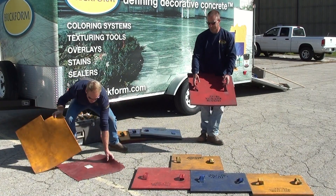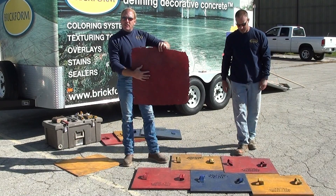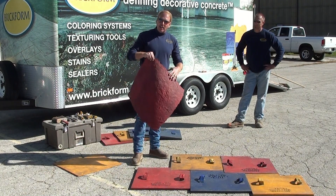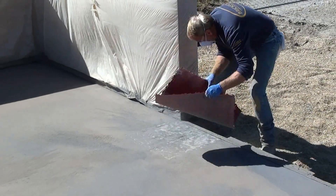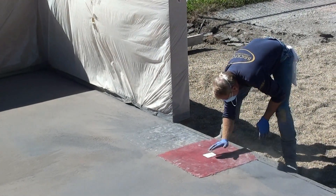Next, we want to make sure that we have a two-foot texture skin to go with our pattern. Today I've picked an elk balance stamp because it has the same texture as our pattern. We can go around our outside perimeter, making sure that we have texture around the entire outside and along our wall line, to make sure that we don't have any blank spots when we start stamping.